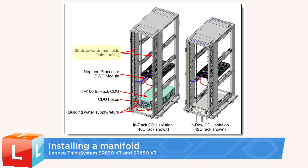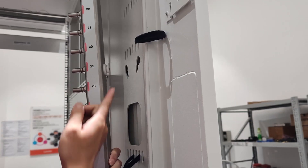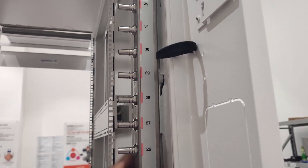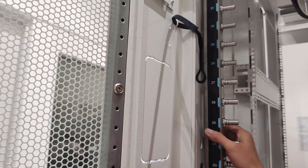Installing a manifold. To install the manifold, hold the manifold with both hands and then mount it onto the rack cabinet. Align the spools with the holes and clutch the cabinet. Repeat the previous step with the other manifold.